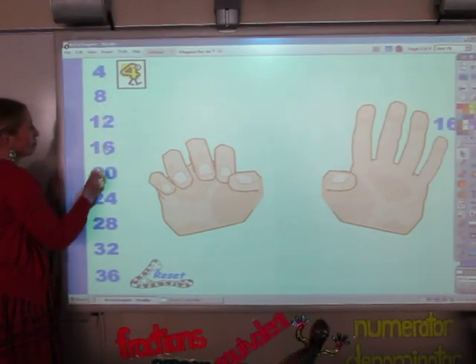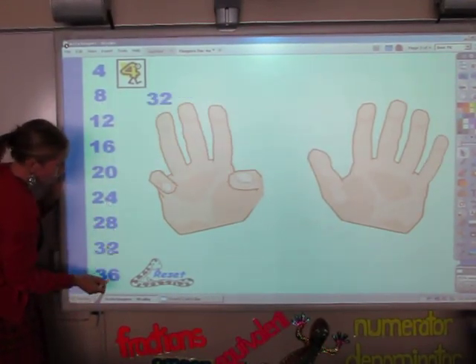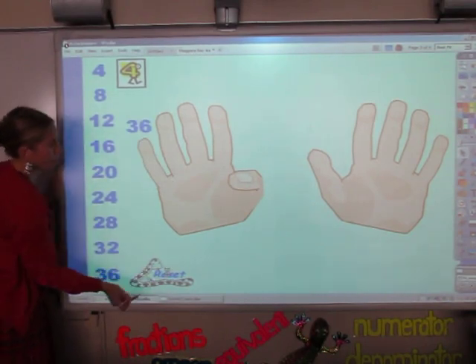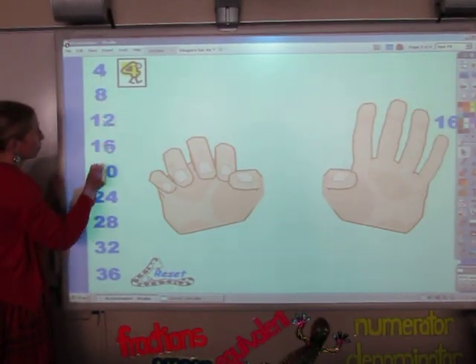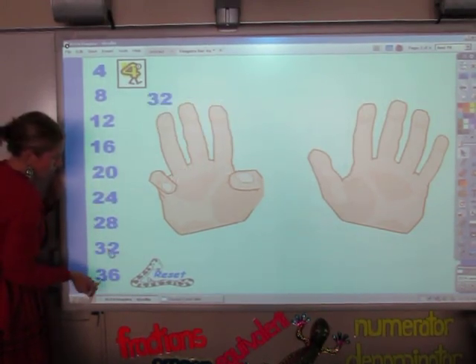4, 8, 12, 16, 20, 24, 28, 32, and 36. Again: 4, 8, 12, 16, 20, 24, 28, 32, and 36.